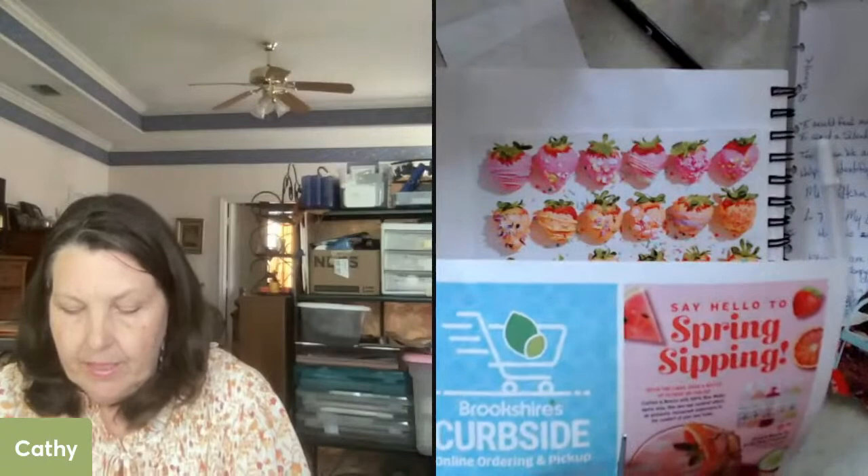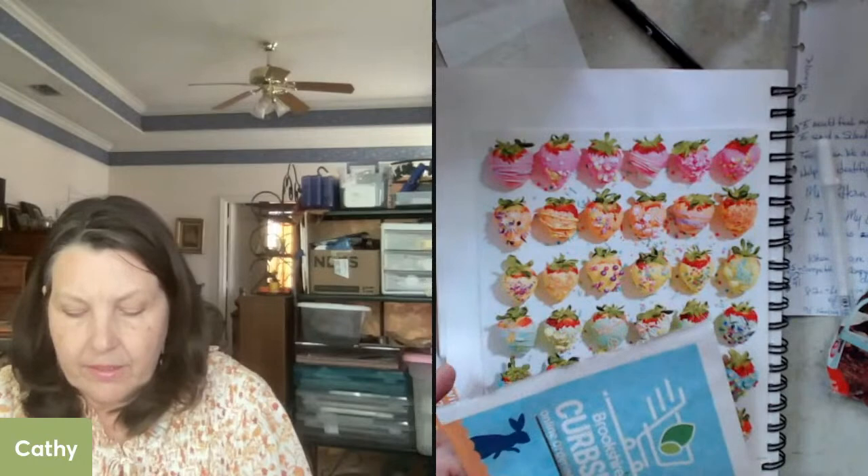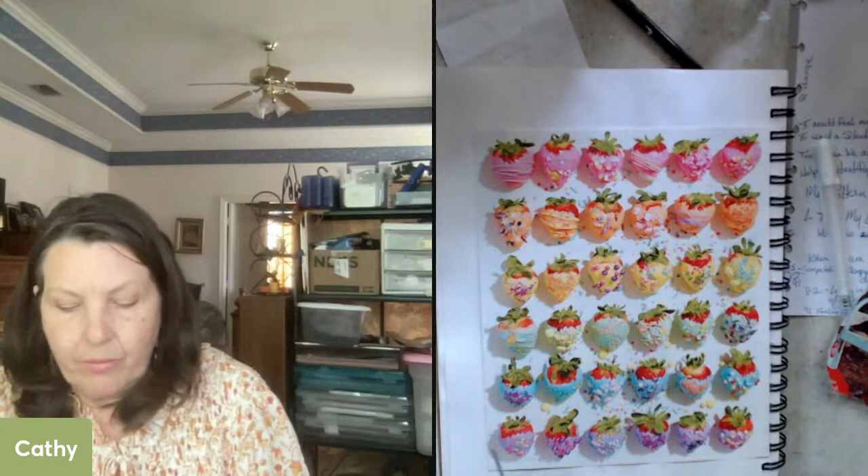Sometimes I find that I don't take time to create because I don't know what I'm going to make — I'm not sure what I want to do. I think that's what holds a lot of us up from just playing with our materials and having a good time. That's why I like to use magazine pieces, because they just step right in so beautifully and you don't have to think a whole lot.